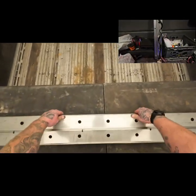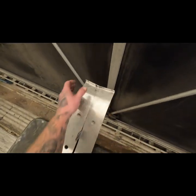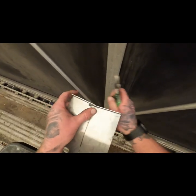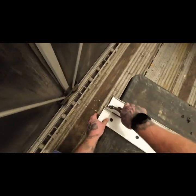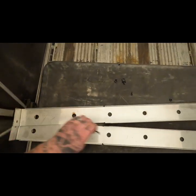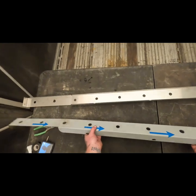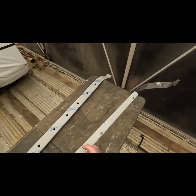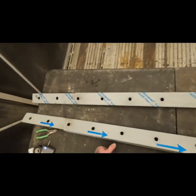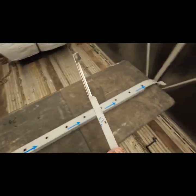We're going to flip these because they're zip tied together, so we're going to get those off. Been putting this off for months and months. So boom, we've got them separated. This is my front or driver's side and this is my passenger side. Let's start on the driver's side.